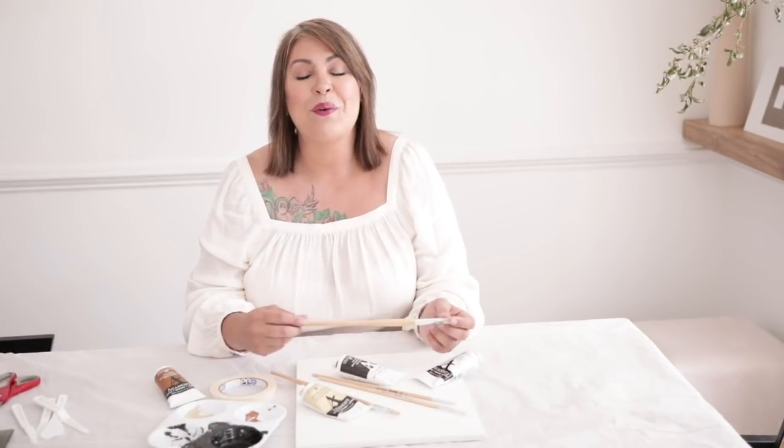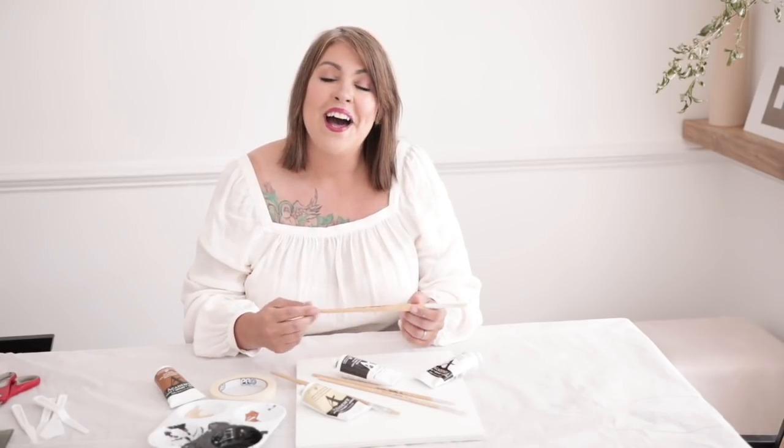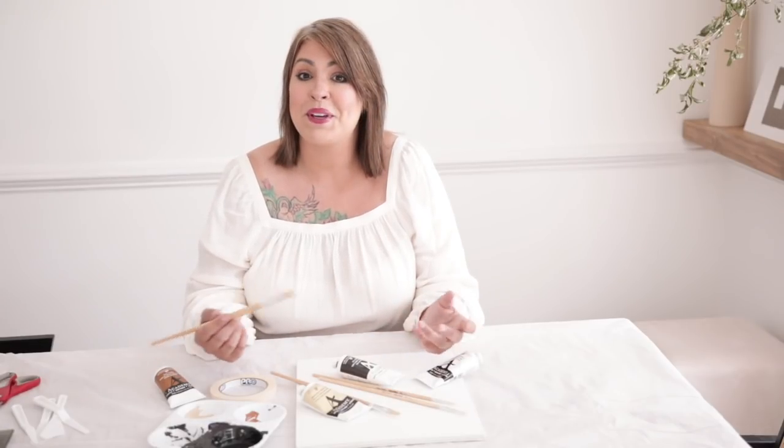Hey everybody, what is up — my name is Liz and welcome back to my channel. In this week's video we are doing some artwork. I have been really inspired by minimalism and mid-century style artwork, and for the most part a lot of it is very expensive. You guys know I'm a crafty little queen and I can take matters into my own hands — I love the challenge of recreating things and just seeing what becomes of it.